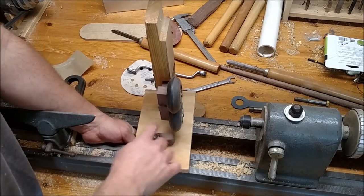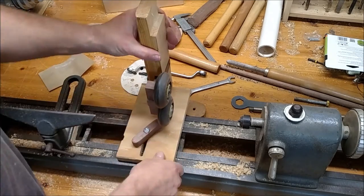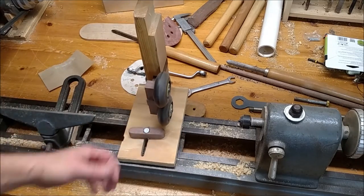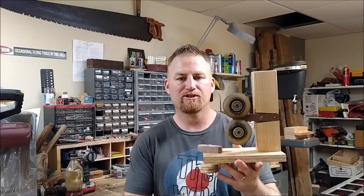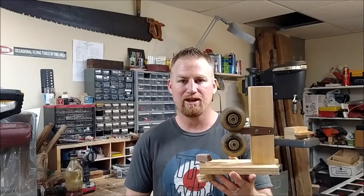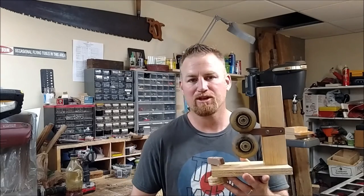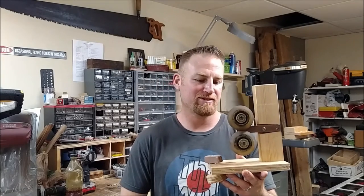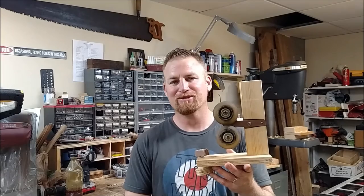Here it is back in the lathe — it tightens up real easily with no problem, and I can get a lot more torque on it to set it the way I need. Here's the final version of the steady rest and I think it turned out pretty well. I used it to make some drumsticks and I'll be posting a video on that very soon, so hit subscribe to catch that. Thanks for watching — let me know what you think in the comments and I'll answer back. Until next time, get out there and build something!